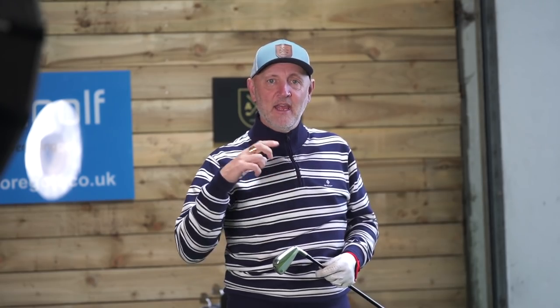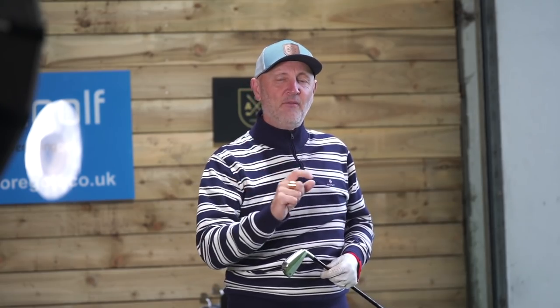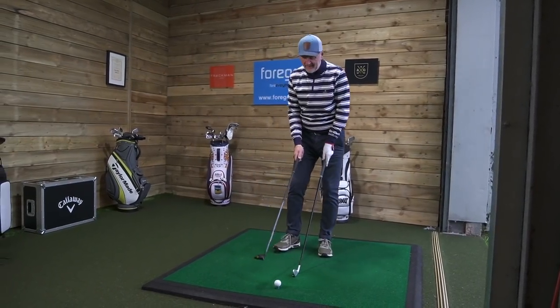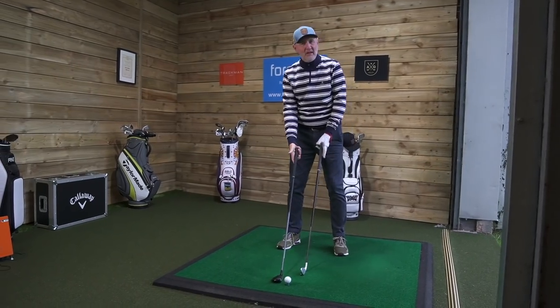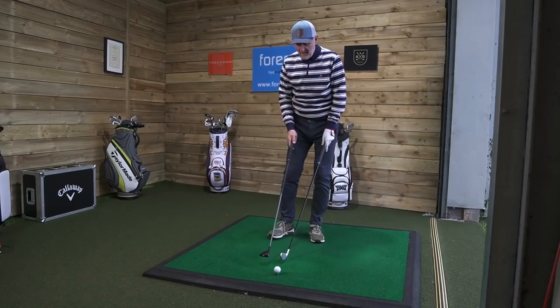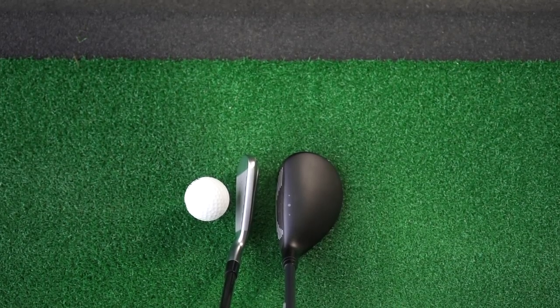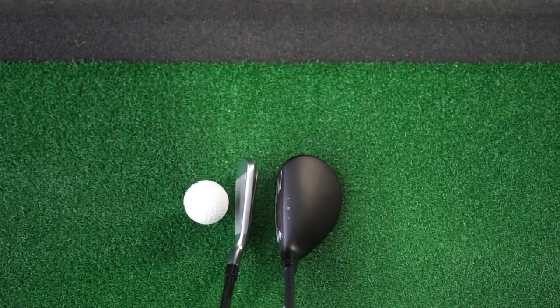I'm going to switch over into that hybrid and explain what the differences are and why you might choose one over the other. Back to where we started — this is the long iron killer, the hybrid. Over recent years, maybe 10 or 15 years, the introduction of hybrids has made golf so much easier for the majority of average golfers. The idea of playing a 17-degree club would certainly be hybrid over long iron.